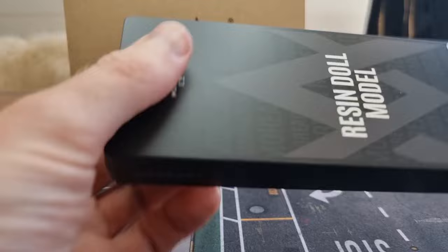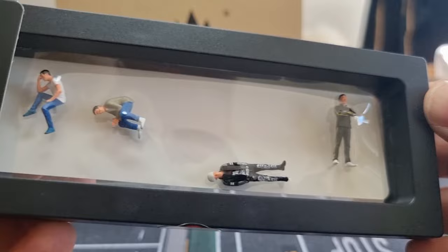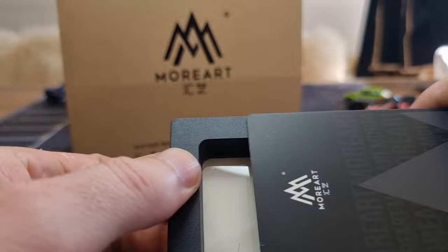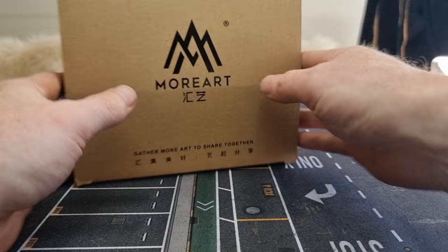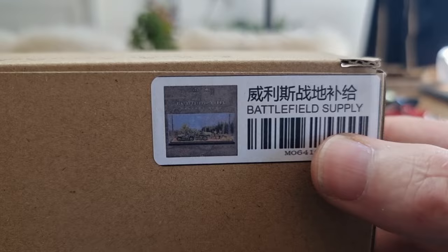I also have some More Art resin models right here. Those models are actually really good, also well packed — first time I'm showing these on my social media. Pretty cool, right? But that's for later. I have another one right here — a quick look — these are waitress girls, really well detailed. But today we're going to look at this battlefield supply diorama.